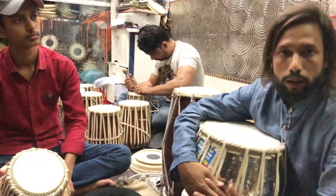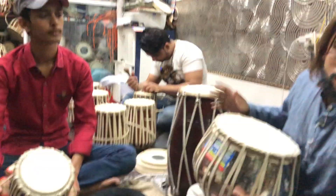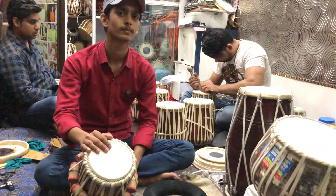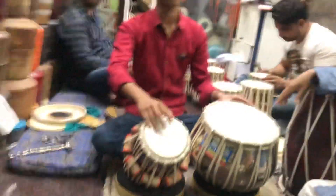Thank you for subscribing to our channel, and thanks for watching and for your support. And thanks to Mr. Khurram Ali Niazi — he played a nice demo. Again, you can listen to another kaida.